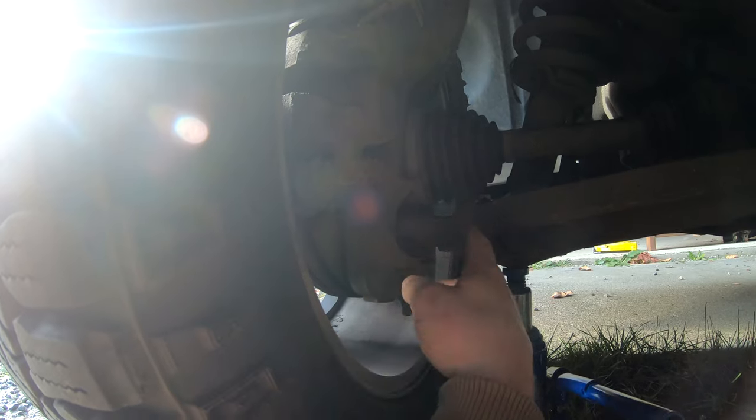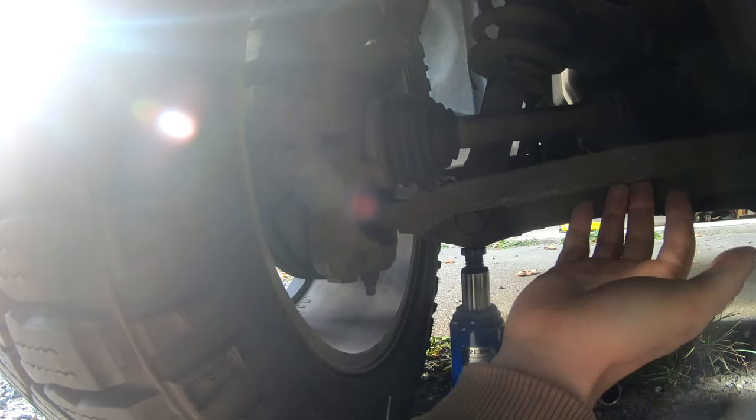You can see there is no movement in the ball joint — it's actually just moving both control arms up and down, which is exactly what we want. We have no play. Beautiful.